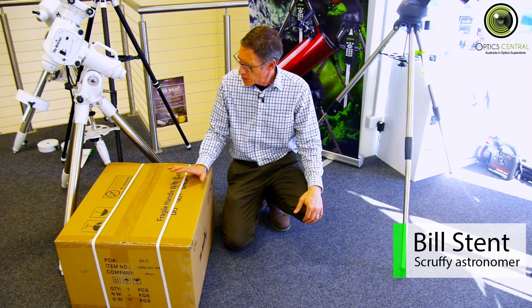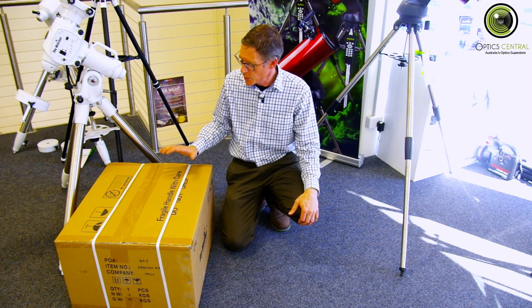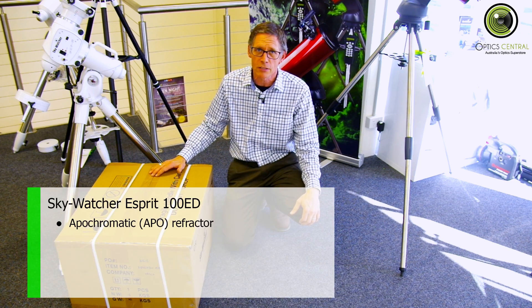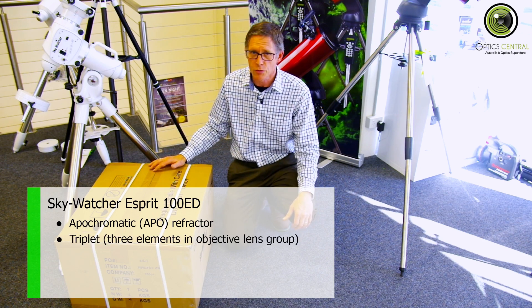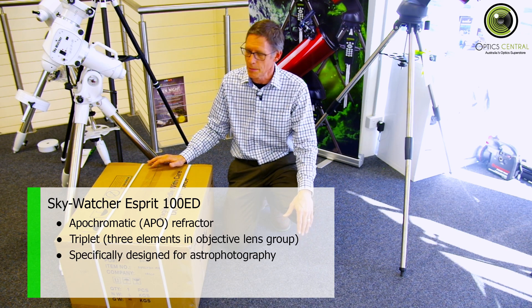G'day, it's Bill here from Object Central. Today we're doing something a little bit special. We're unboxing a Skywatcher Esprit 100. It's an APO — an apochromatic telescope — and it is something special. This is what they call a triplet refractor, and it's basically an astrophotography machine.